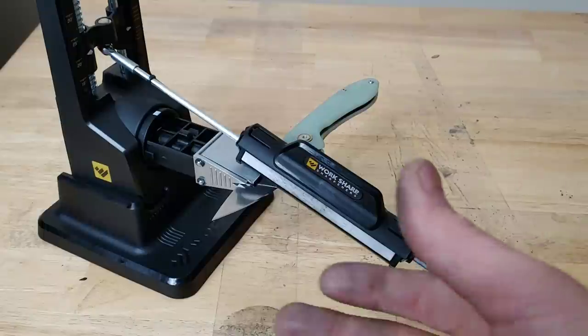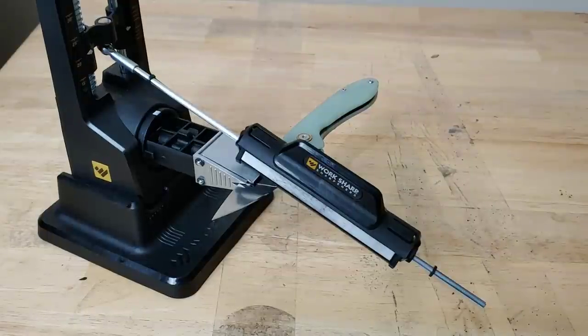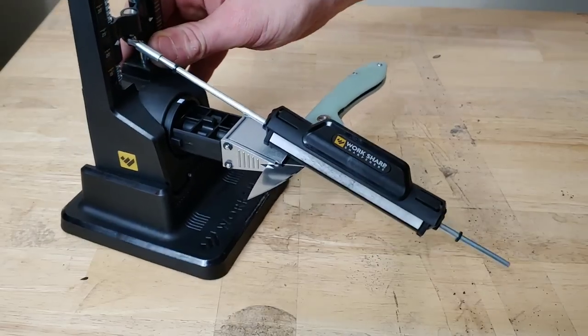I feel like another stone between the diamond and the ceramic would be nice. You have to spend a little extra time on the ceramic if you want a polished finish. If you're not caring about a polished finish and just want to knock off the burr or put a little extra on the blade without full polishing, that's also fine. There's also a certain way to use the ceramic that I find works better than the conventional way.